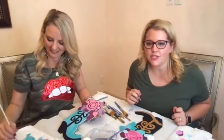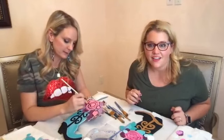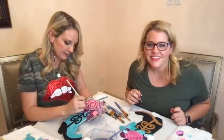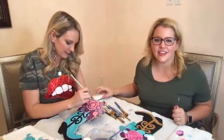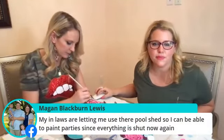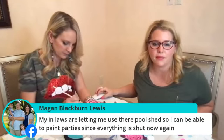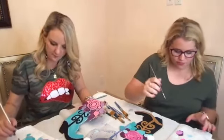Michelle said her Walmart started carrying DecoArt Americana paints — oh yay, those are the best ones too, I love those. Megan said my in-laws are letting me use their pool shed so I can have paint parties since everything is shut down again. That's awesome — that'll be a lot of fun.